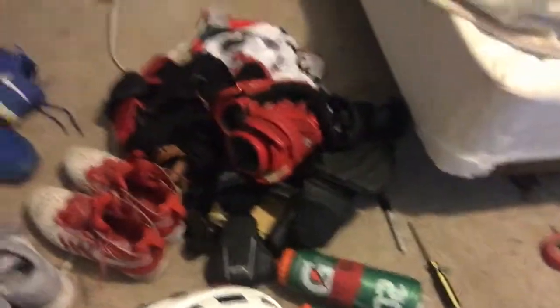So yeah, that's all in my gear bag. I'd like to thank you guys for watching. Good night, peace.